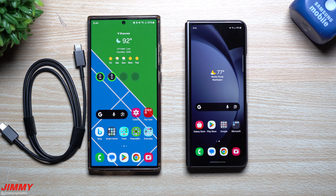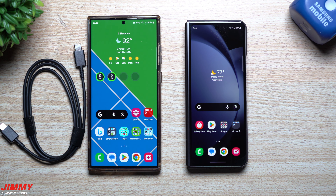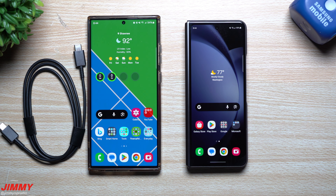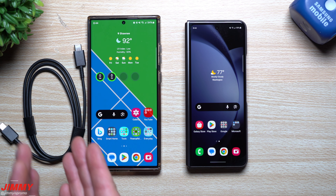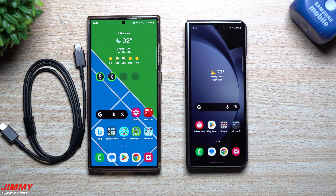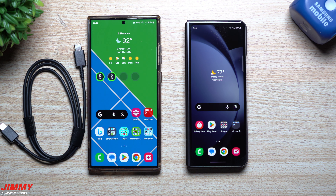Hey guys, welcome back to the channel. My name is Jimmy and today we'll be doing Samsung Smart Switch, here at the end of 2023. We're also going to test which way is faster for transferring all of your content — wirelessly or with a cable. I think the cable is a little bit faster; if you have a ton of content you're probably saving 20 or 30 minutes, but if you're not transferring that much maybe five or ten minutes.